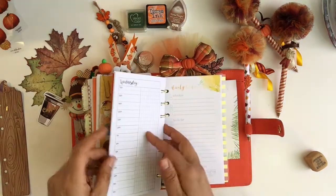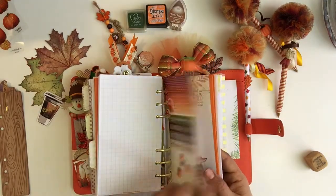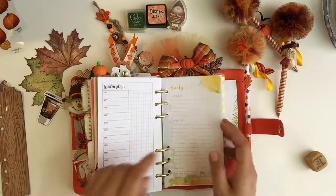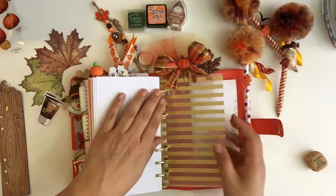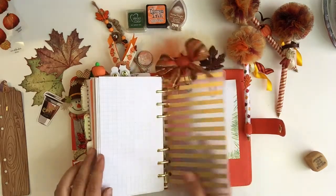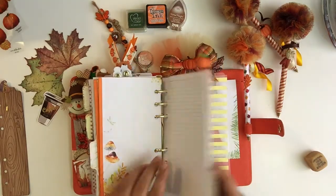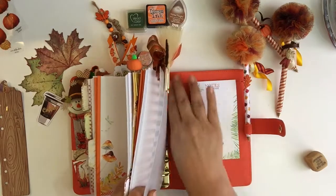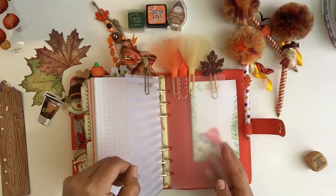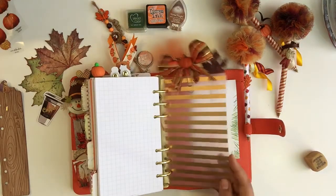Then another divider — 'sweater weather.' And I always like to keep a blank plastic sheet in here so my pages don't get tucked inside and get messed up. Sometimes I keep two, sometimes one — most of the time I keep these two.